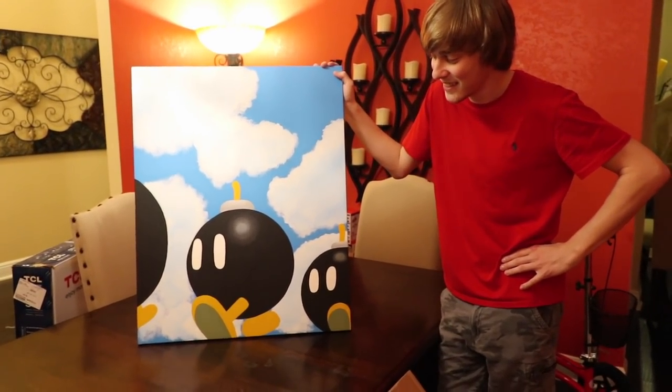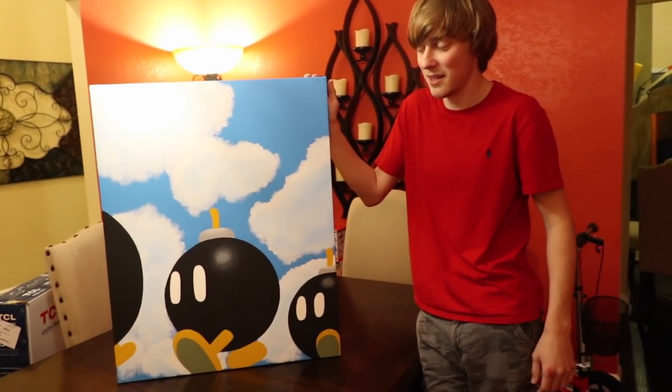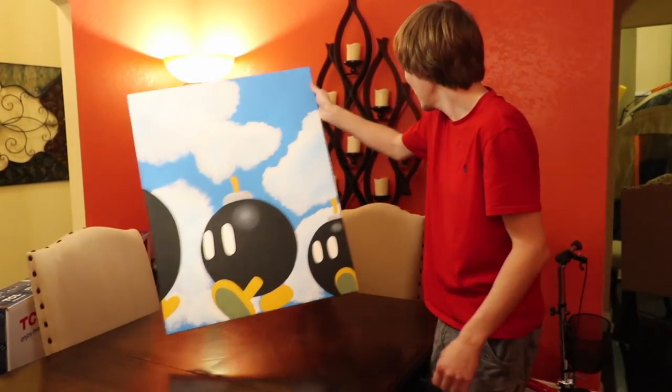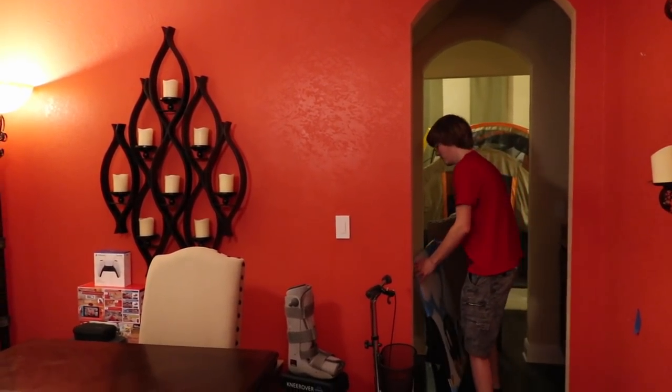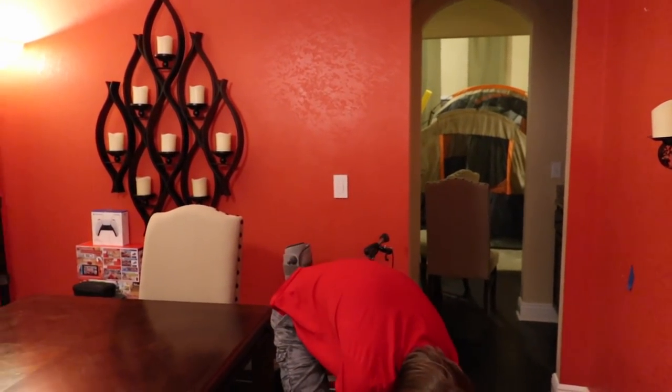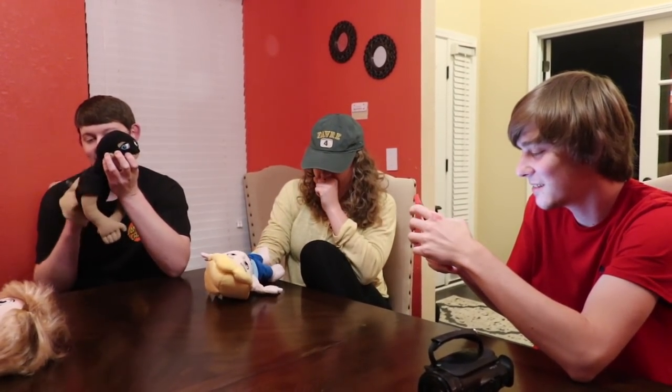I'm kind of upset because I was going to get her to paint all the paintings from this one certain game - that would have been so sick to just have stuff around my house. What if you had her paint family portraits? That would be fun. Yeah, that's a million dollars. Well, I need a million dollars.